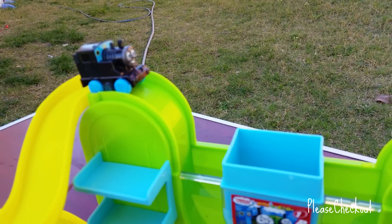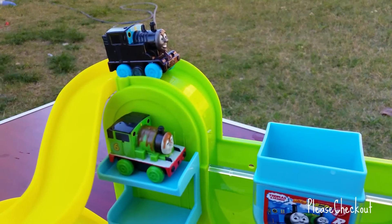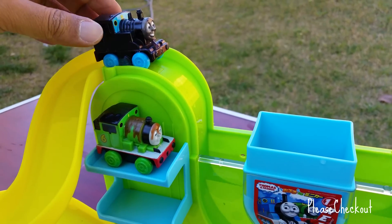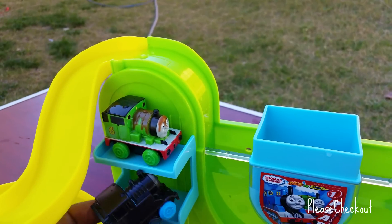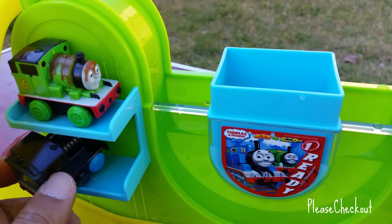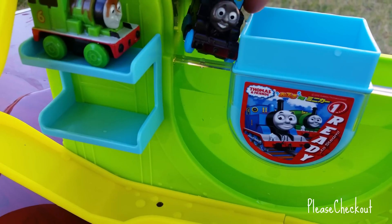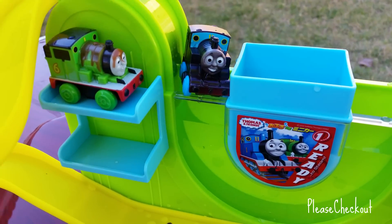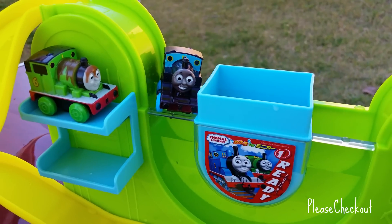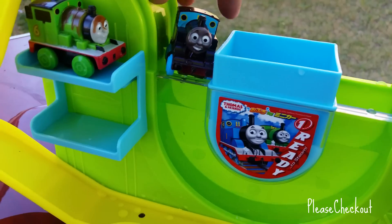This is Thomas and this is Percy — look at this! This is magical. If you keep Thomas like this, it's kind of camouflaged — how about the camouflage? You can see Thomas — yes, yes, how about that!